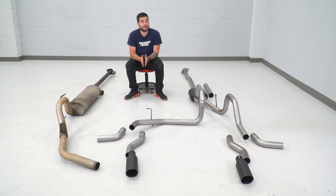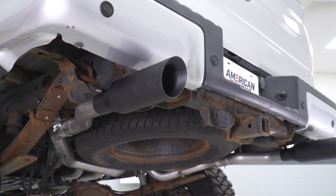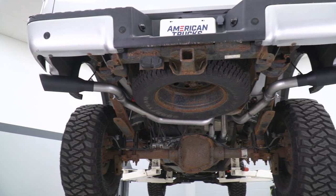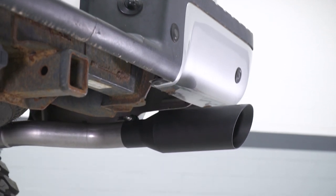Those tips are slash-cut four-inch double-walled tips, also powder-coated in black to match the muffler, and they're a lot more aggressive than your factory option — honestly a lot more aggressive than some others in the aftermarket category. Your factory exhaust didn't have a tip at all; it was just bare pipe that ended, which seemed pretty unfinished from the factory. Switching over to those black tips is gonna add a nice level of stealth and aggression — a huge difference to appearance.